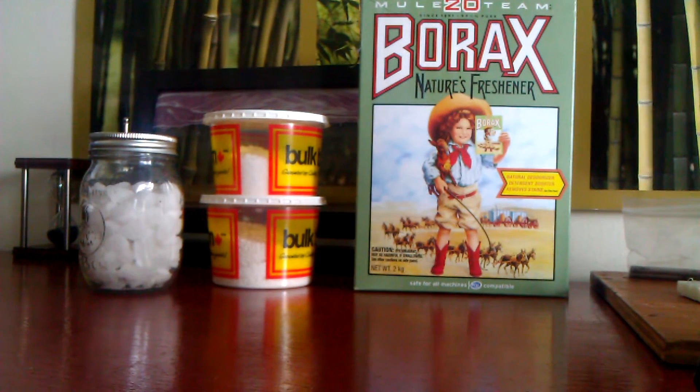Hey guys, it's Andy here and today I'm going to show you how to find all the ingredients needed to make laser savers crystal cell if you live in Canada.